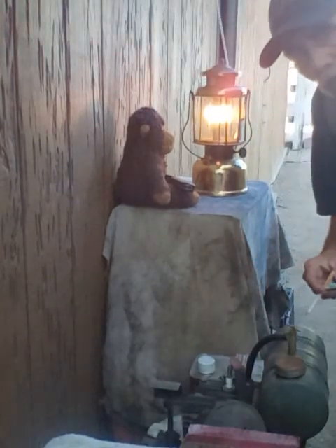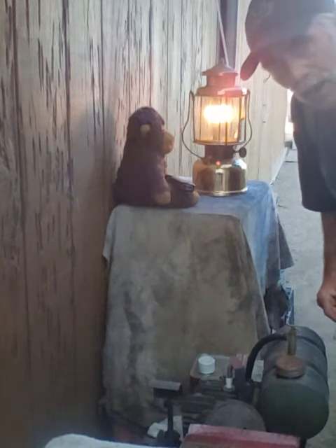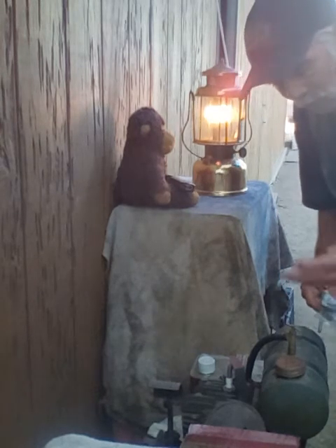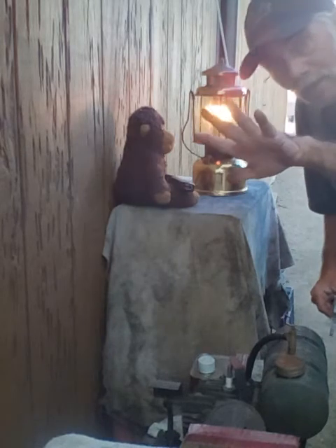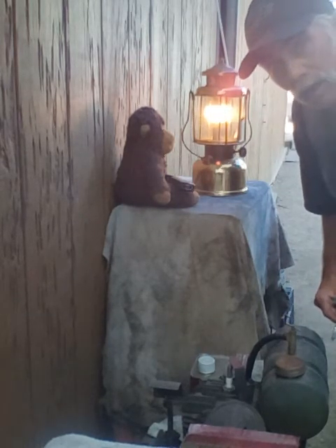Cheryl's out of the office right now. Cheryl's back in Colorado. She'll be back on the 15th through the 19th — 15th, 16th, 17th, 18th, 19th. Five days coming up here. Can't wait for her to get back out here so we can knock out some videos.